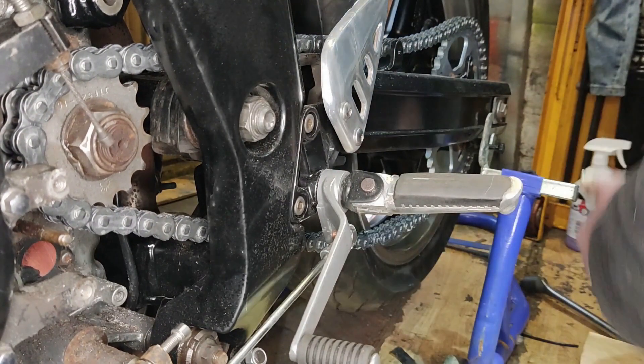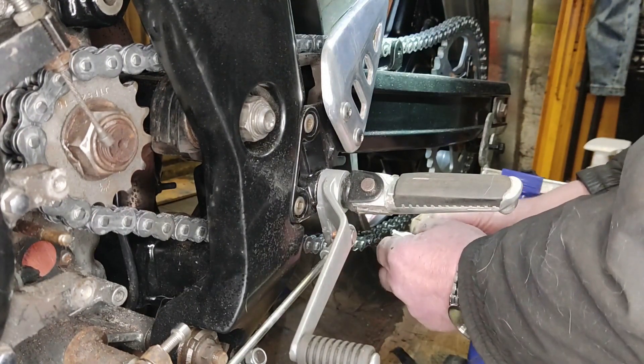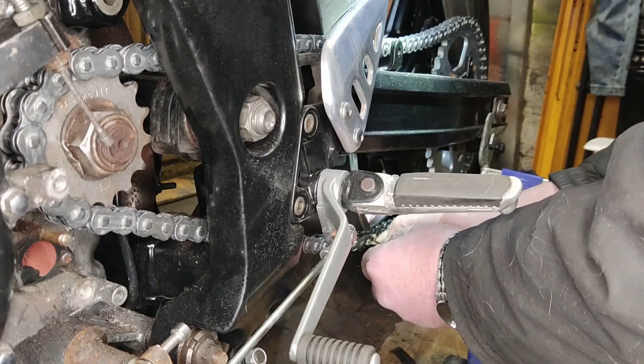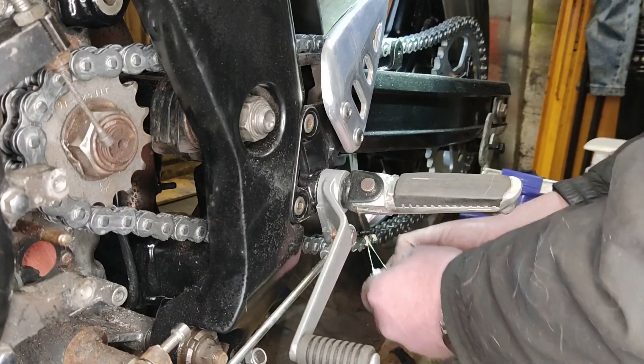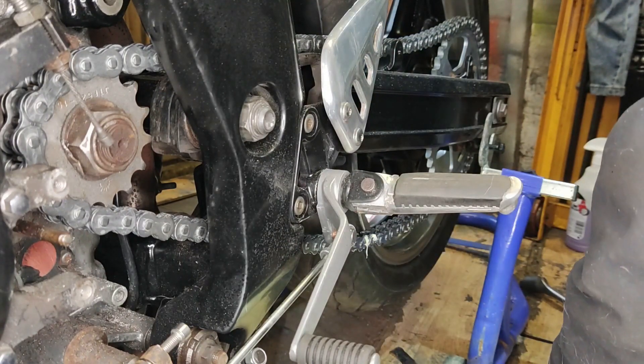Now I used to actually have the special tool to refit these and take them off, but unfortunately it got damaged — loaned it out and it got broken. So I've had to go back to the old fashioned way: two hammers, one either side, and just smacking over the soft link.